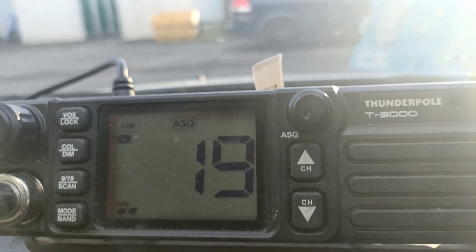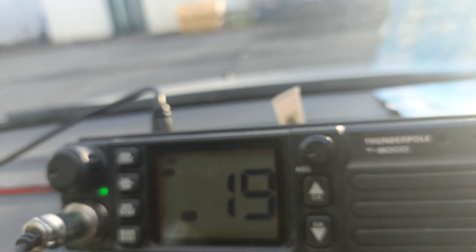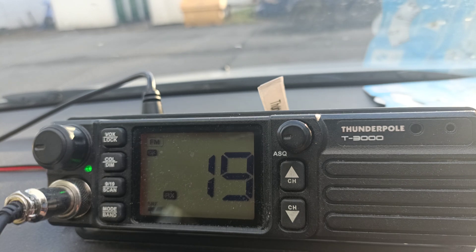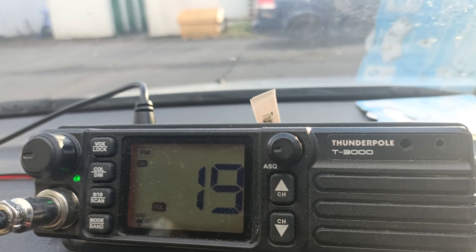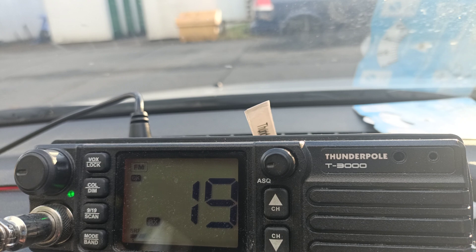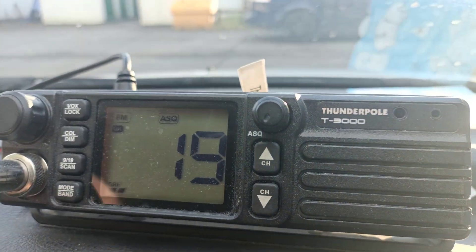That all seems to be working fine. The SWR seems to be where it ought to be. So we've just got one thing left to do — calling 1.9 for a rig check. You know what? I was never going to get anything, was I?